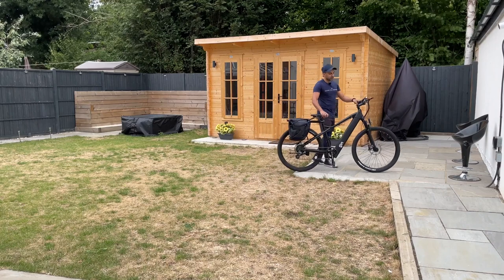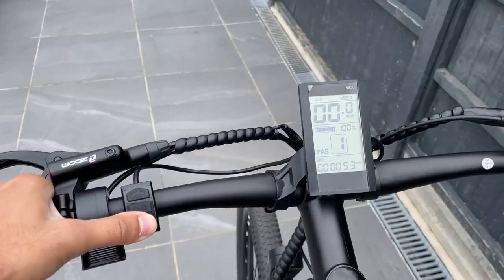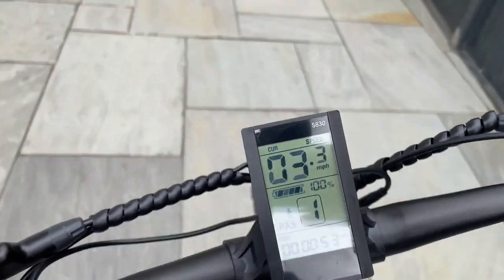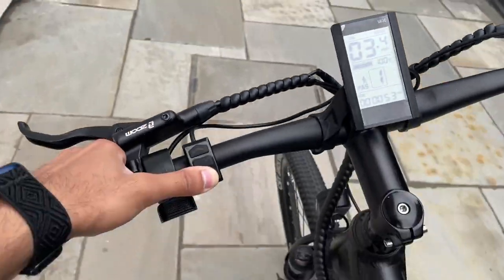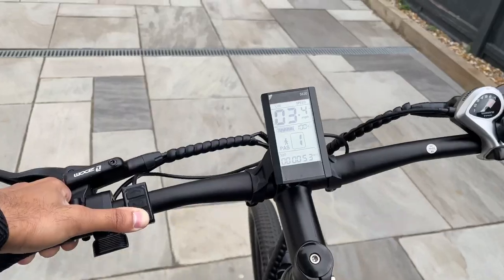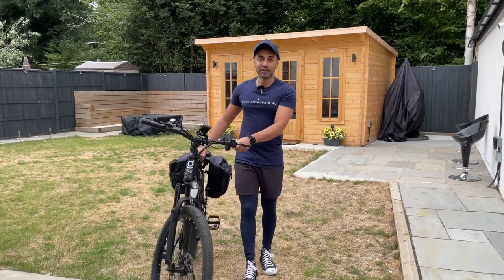Once you let go, it just comes to a stop. I think that's very useful — if you do live in mountainous or hilly areas and you don't have the ability to ride up that hill, or maybe you're out of battery, this is going to give you that extra boost. Now there's nothing left to do except take it out for a ride and give you a performance review.